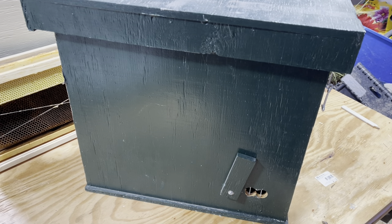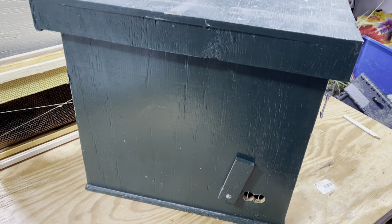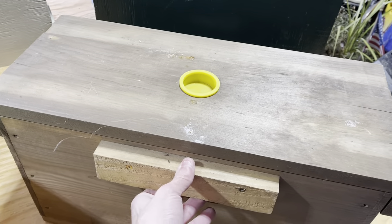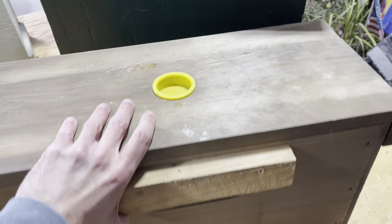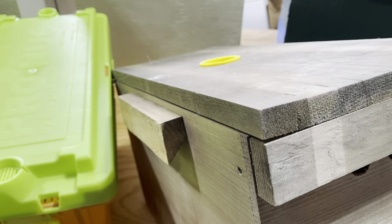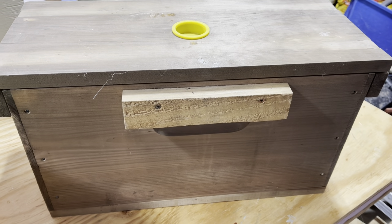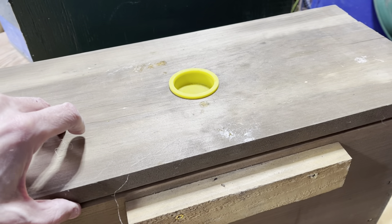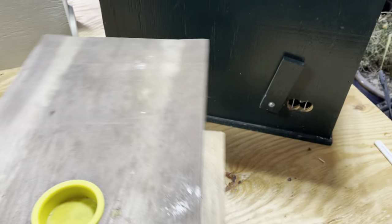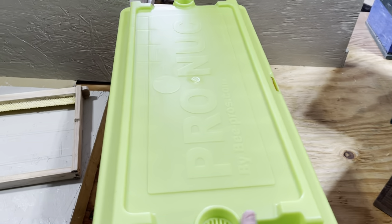There are other options for swarm traps. You can use a nuke box — just a standard five-frame deep wooden nuke box. You put a cleat on the outside with an angled cut, make two of them: one mounts to the tree facing up, the other faces down and they marry together. I'm not a big fan of migratory covers on swarm traps — I prefer telescoping. Moisture is important to keep out. I will use my nuke boxes as swarm traps if I'm in a pinch.